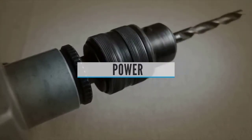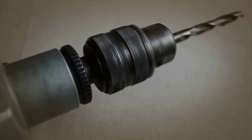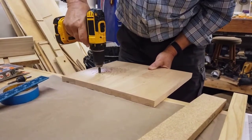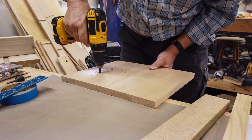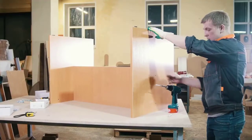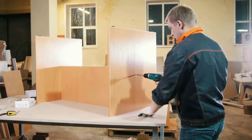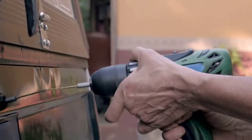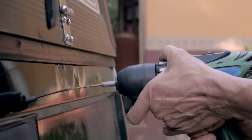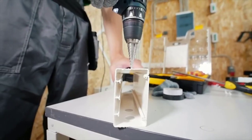Buying guide — power: For cordless drills, power is measured in battery voltage. Higher voltage means more torque — spinning strength to overcome resistance. Over the last decade, top-end voltage has increased from 9.6 to 18 volts, with models ranging from 6, 7.2, 9.6, 12, 14.4, and 18 volts. Today's higher voltage drills have enough power to bore big holes in framing lumber and flooring — impressive muscle.